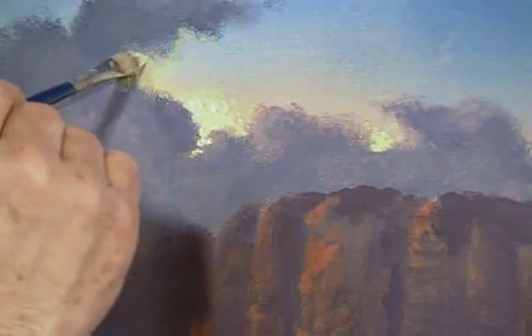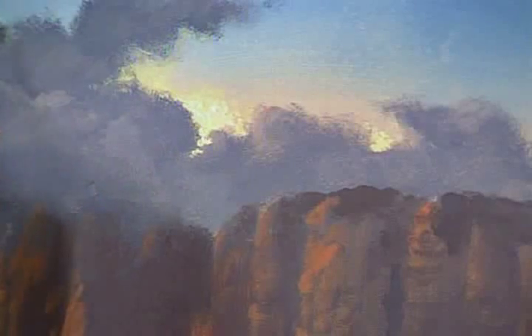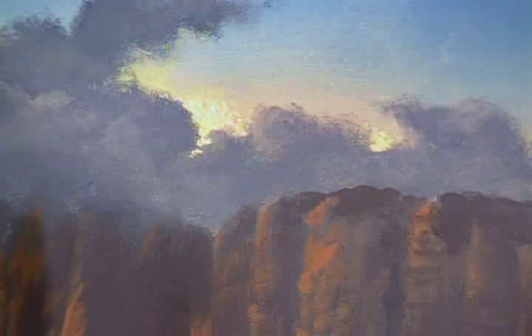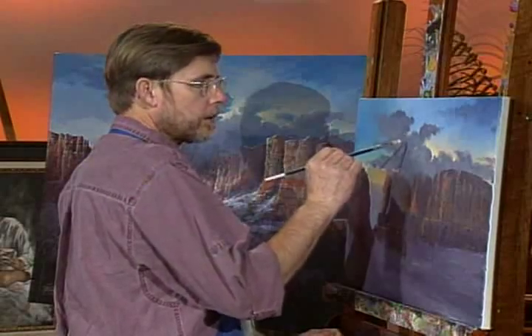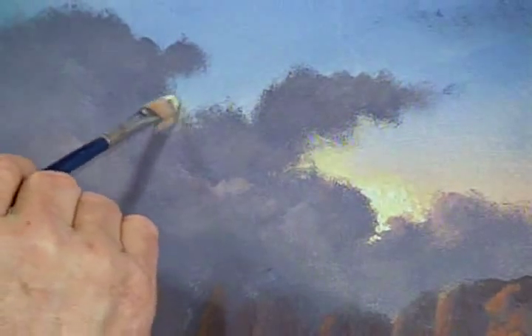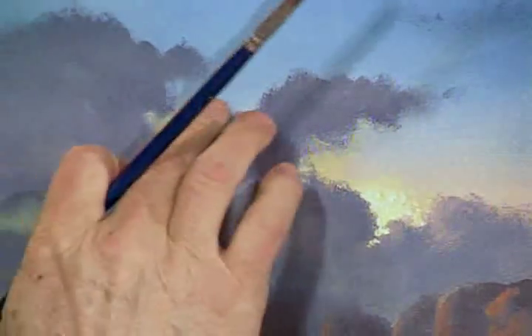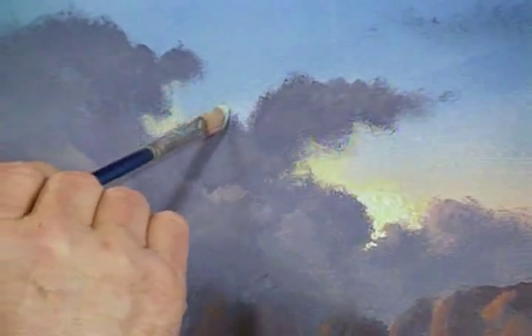I'm just kind of putting a little softness on the edge of these, maybe making the pocket just a little more interesting shapes — see right here for instance. And just kind of take your finger and blend it in. Don't be afraid to use your finger — that's one of the best paint brushes you have, and it doesn't cost you a penny.